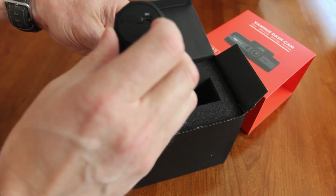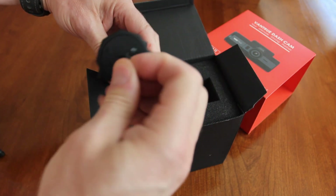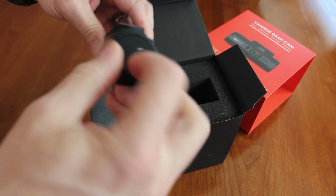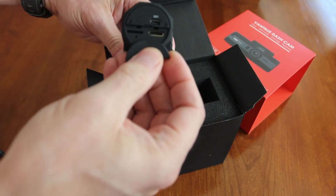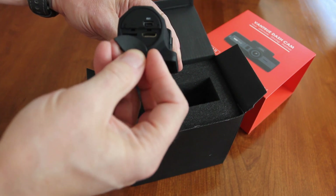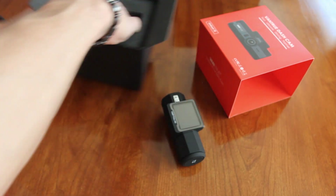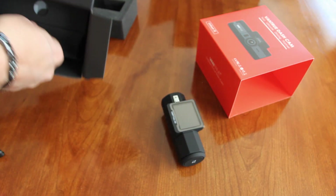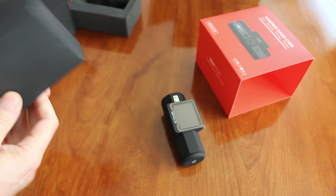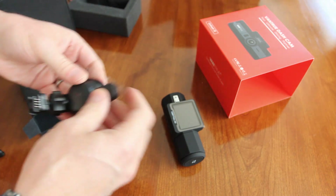Here's the USB port, this is where you put your SD card, and I believe that's an HDMI out as well. Let's see what else is in the box.